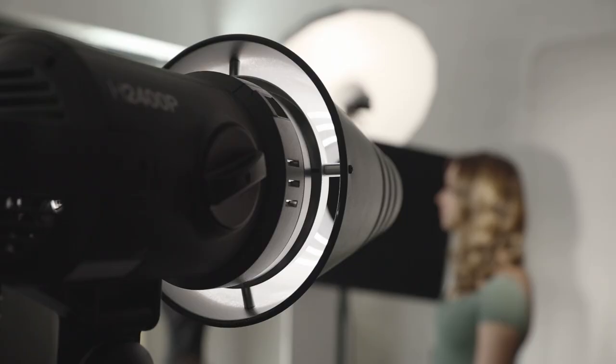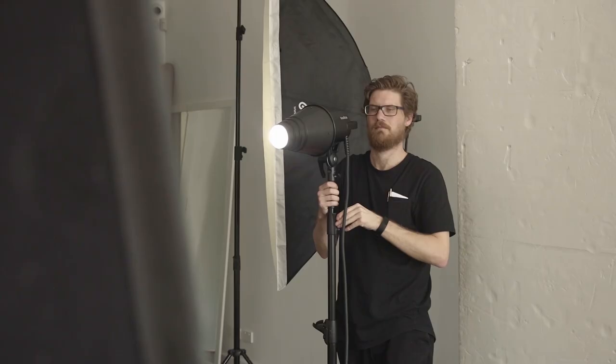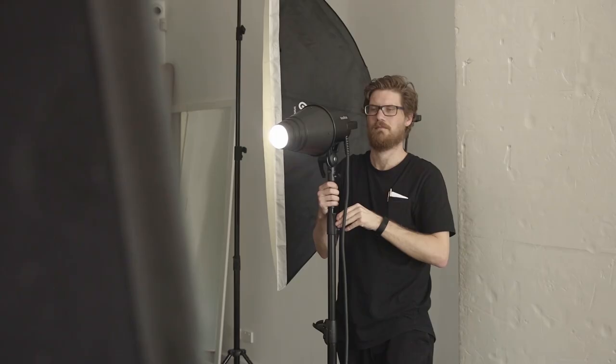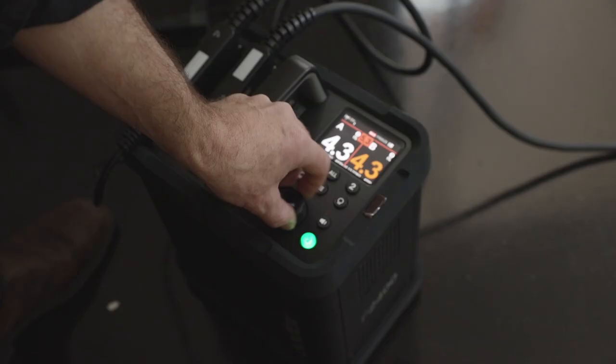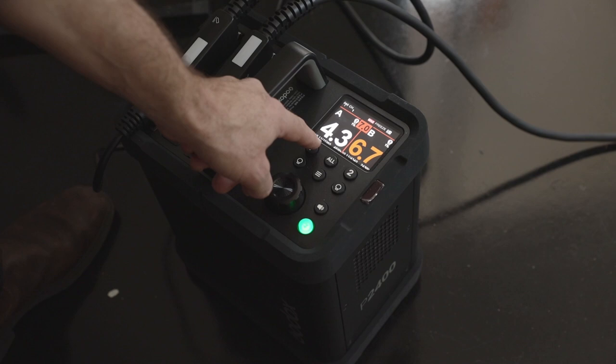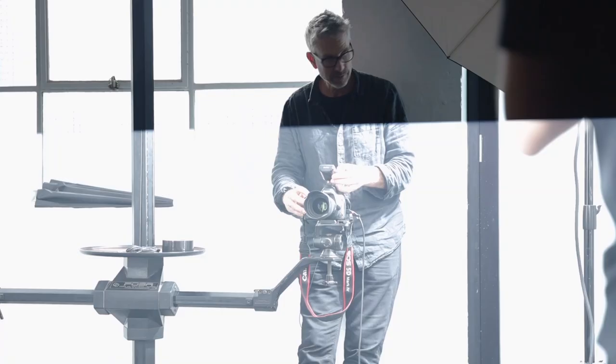Particularly for the portrait, I'll also use a snoot as a hair light, and I'll possibly do a more dramatic portrait with the snoot as a main light. These asymmetrical packs are really brilliant because I can really control the output of the light. I don't want the light to be even on each side — I want to be able to separate the background from the subject. Being able to fully control the individual lights within the pack makes that extremely easy.